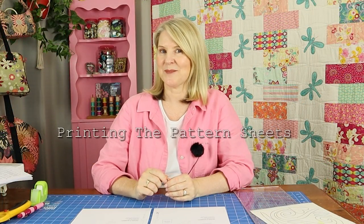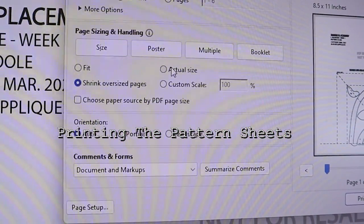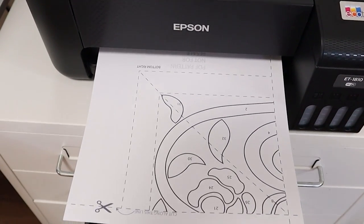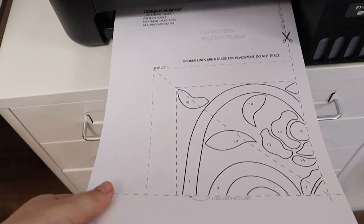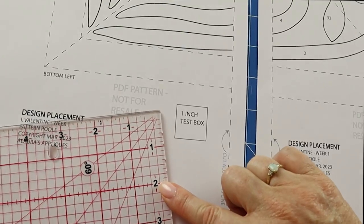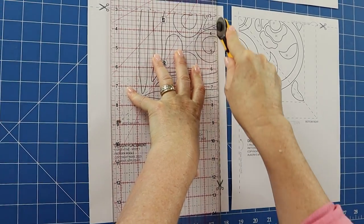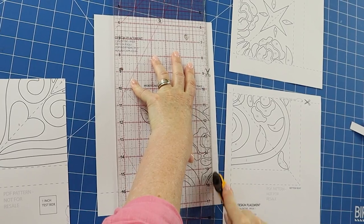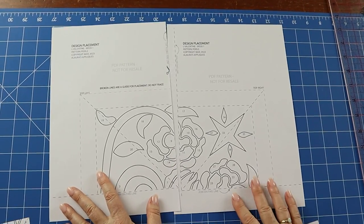Now it's time to print out the pattern sheets. Make sure that you tick the actual size box in the printing menu. Note that the sizing is correct by measuring the one inch test box and reprint if necessary. Join the four pages of the design placement together on the broken line — cut on all broken lines marked with scissors, then line up the lines and hold together with tape.